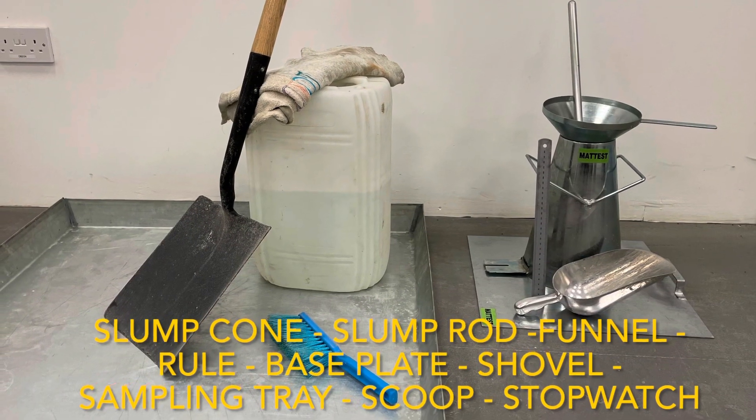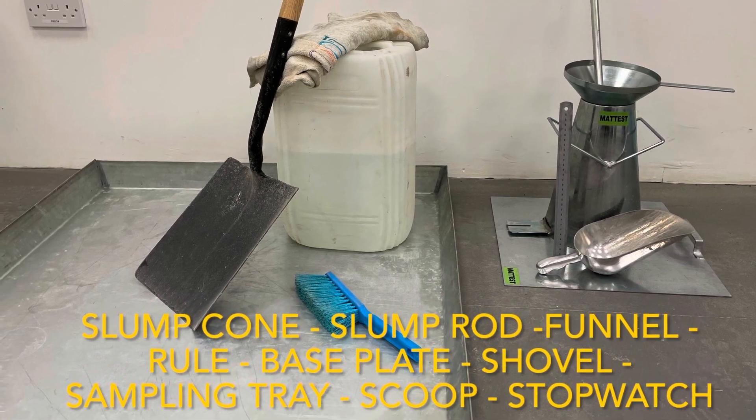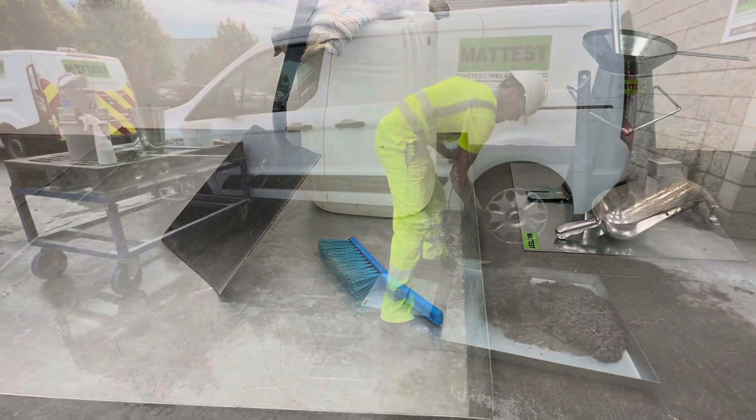You will need the following equipment: a slump cone, slump rod, funnel, steel rule, a base plate, shovel, sampling tray, a scoop, stopwatch and a damp cloth, a brush and some water.